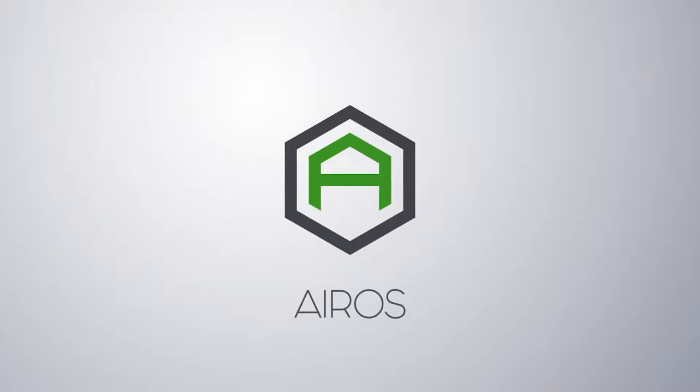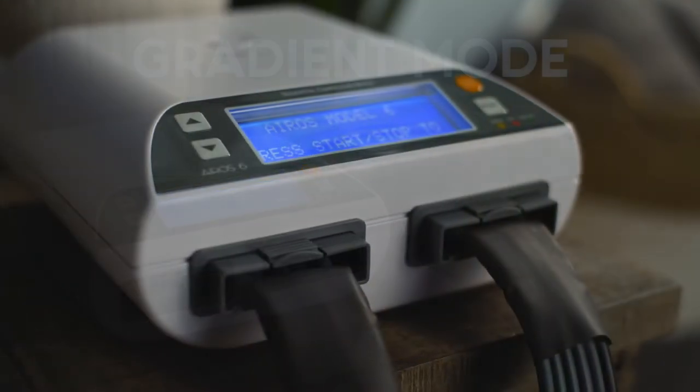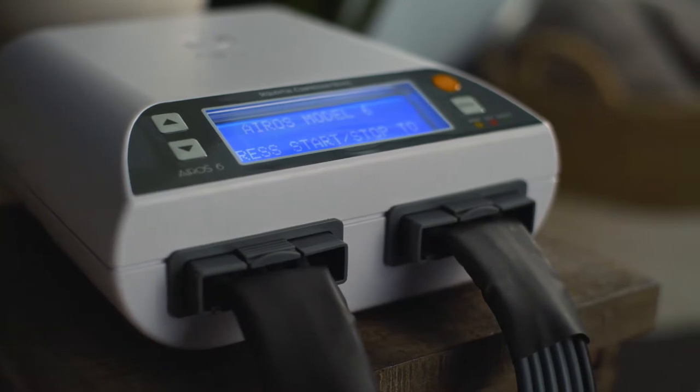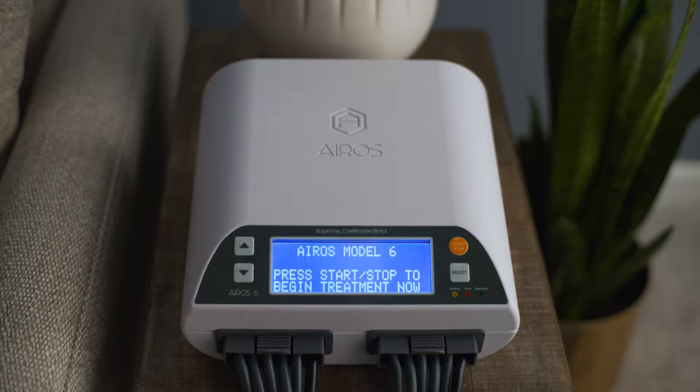The EROS-6 sequential compression device can be operated in one primary therapy mode: gradient mode. After the EROS-6 device is turned on, the startup screen will be displayed. The user can begin treatment immediately by pressing the orange Start-Stop button.